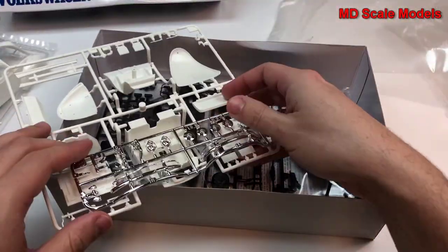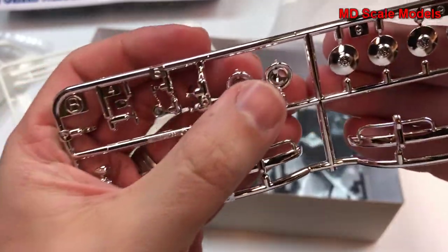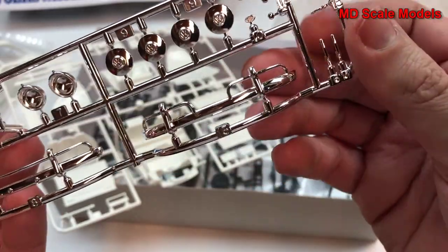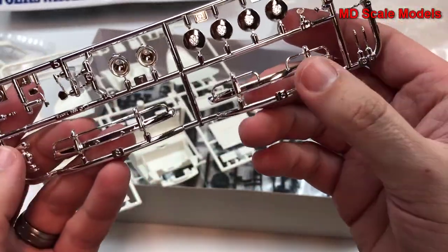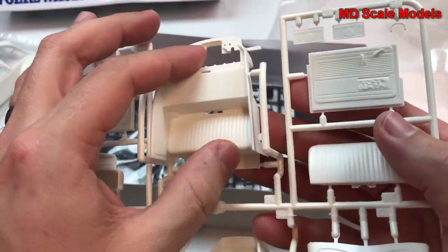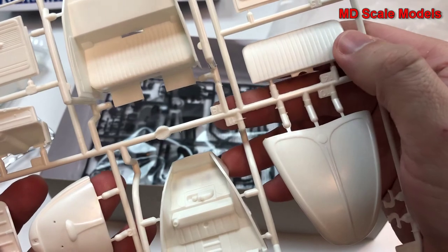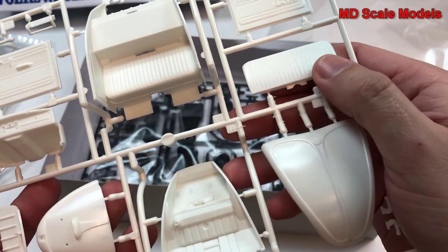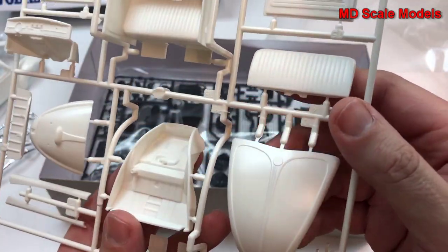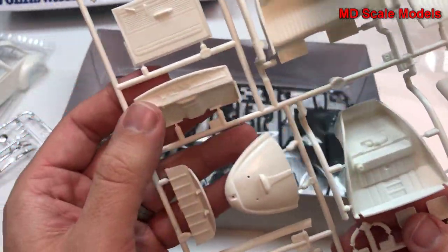Here we have our chrome parts, which include hubcaps, headlights, mirrors, and bumpers. Here we have the detail for the back seat and the engine bay, and we have our door panels. This is probably going to be our front seat — the back of the back seat goes over there. Here's the front hood, the engine cover, and here's a dashboard.